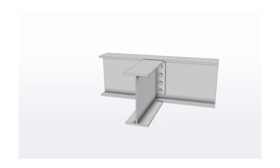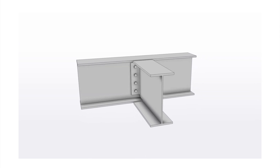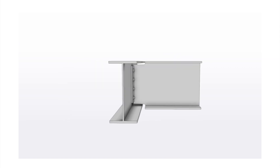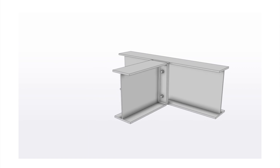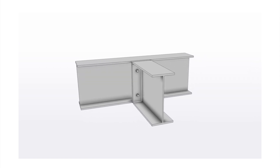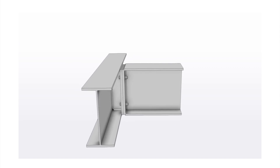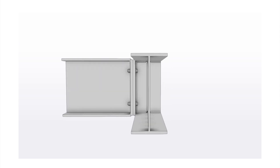Next up is the end plate connection. Here a plate gets welded to the end of the connecting beam, and the bolts go through the end plate and to the adjoining beam's web. It's pretty typical for the flange to be coped to minimize the torsional effects and to get the load as close as possible to the center of the adjoining beam. Another common end plate variation has the end plate welded to the entire end of one beam, which then gets bolted to an adjoining cleat on the receiving beam. For this type of connection, there is also typically a stiffener on either side of the receiving beam's web.